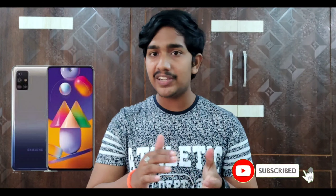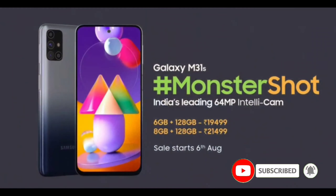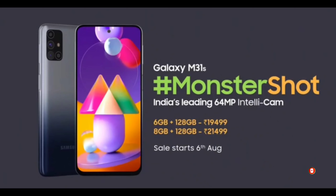There are two variants available. The base variant is 6GB plus 128GB, and the higher variant is 8GB plus 128GB. Pricing starts at approximately ₹19,499 for the base variant, and around ₹21,499 to ₹22,000 for the higher variant. There may also be card offers and discounts available.